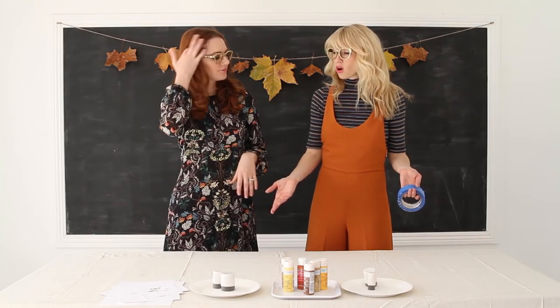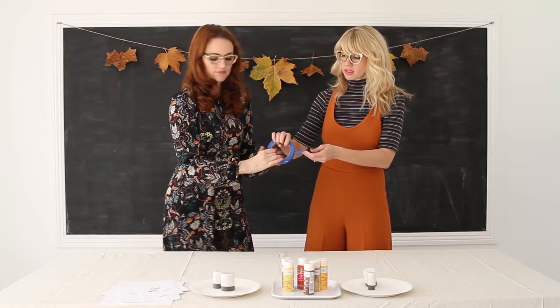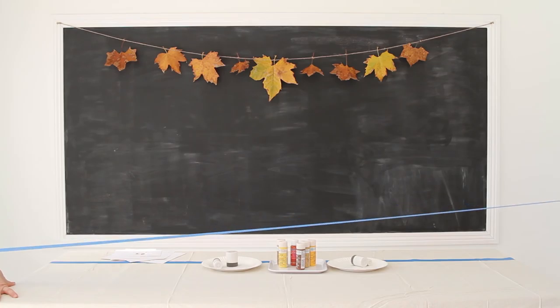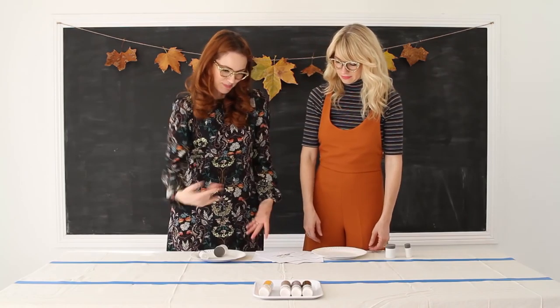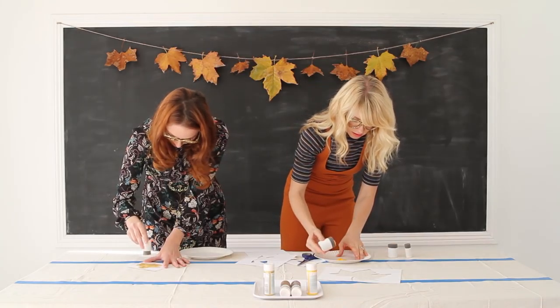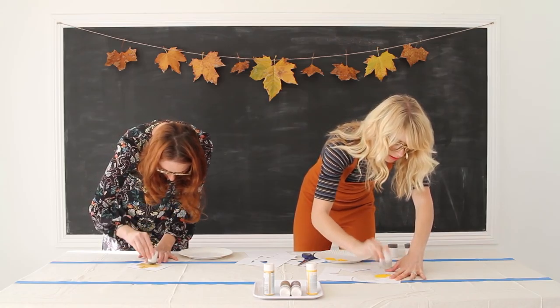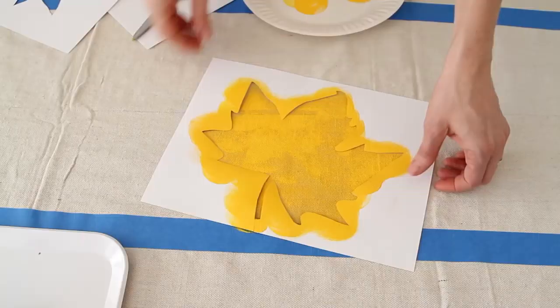We have different shapes and we're ready to roll. There are many ways you could do this — you could scatter leaves all around the whole tablecloth, or we're going to create a runner look. So we'll take our tape and tape off a center strip. Then we'll put some paint on the sponges and make some leaves.